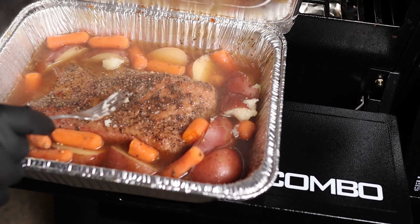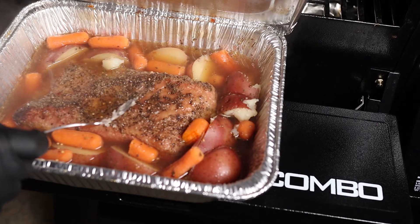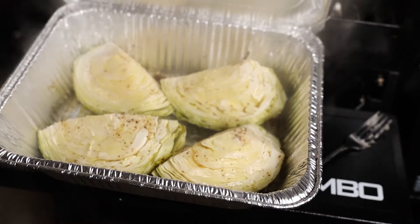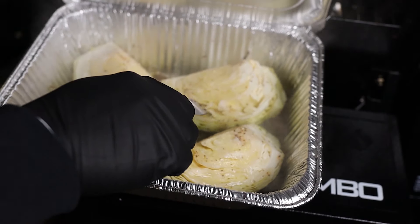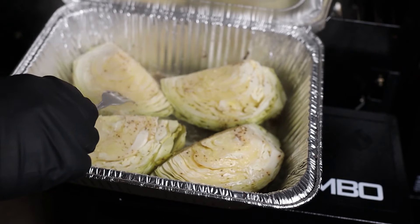I'm gonna let this rest for about 20 minutes and then we'll get it on the cutting board and slice it up. Let's also check the cabbage real quick — remember we put a couple hours of smoke on those. It smells amazing and it is super tender and juicy. That's gonna be awesome.